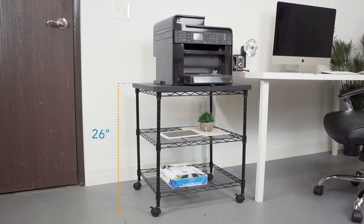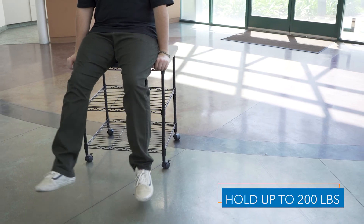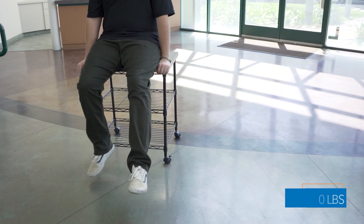Its heavy-duty design can hold up to 200 pounds of equipment and supplies — or people.